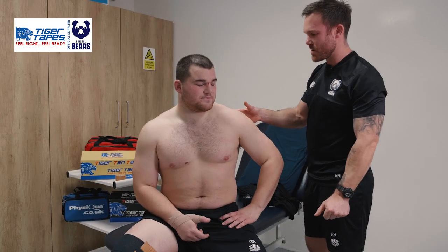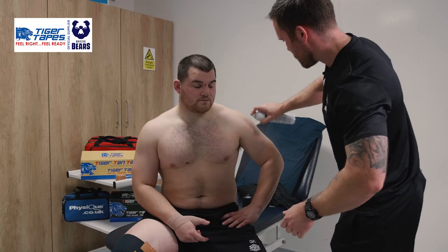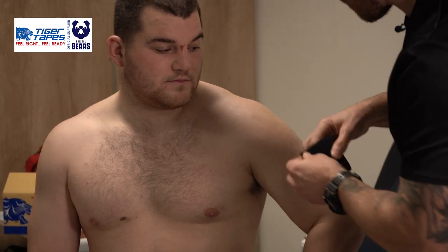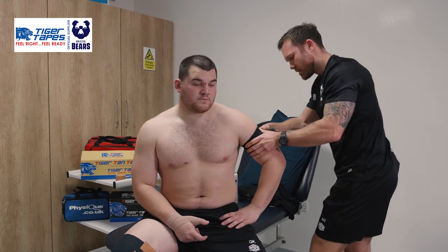For our next strap for George, we're going to be looking to support his AC joint. Starting with our pre-tape spray, covering the entire area. We then start with that anchor, the Tear Light 3-inch tape, which we'll use around his bicep.